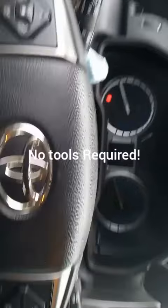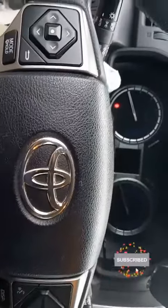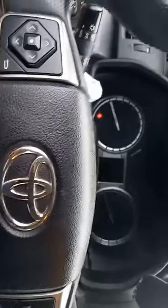Hey guys, today we're on a 2018 Toyota 4Runner and we're going to do a quick video on how to reset the maintenance light on the vehicle.